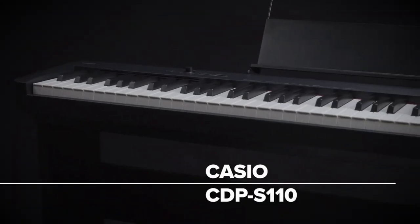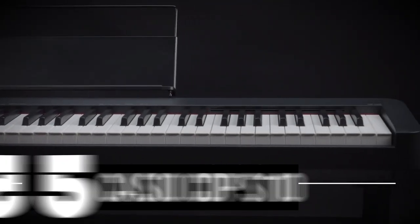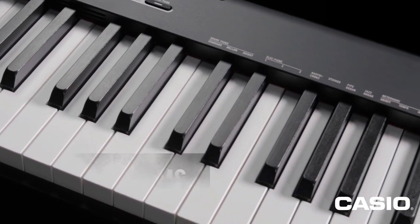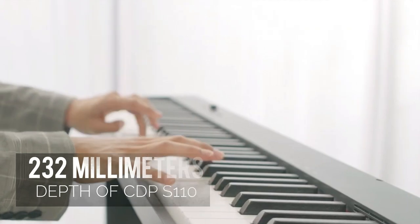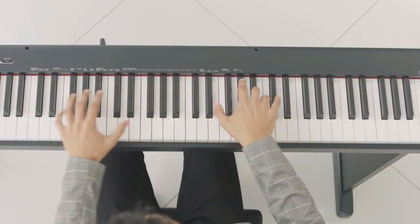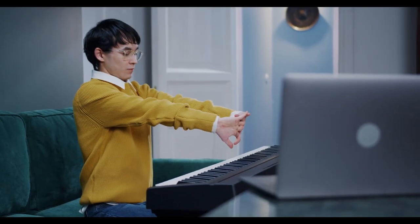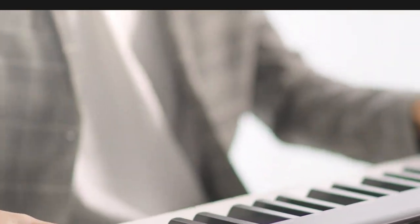Kicking off our list at number 5 is the Casio CDPS-110. This digital piano is a true gem, carefully designed with budding musicians in mind. Weighing just a little over 10 kilograms with dimensions of 232 millimeters in depth, the Casio CDPS-110 is a perfect example of portability. Its lightweight construction makes it an ideal companion for beginners who want to take their music on the go, whether to lessons or school.